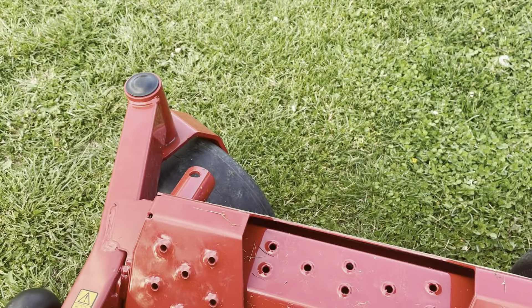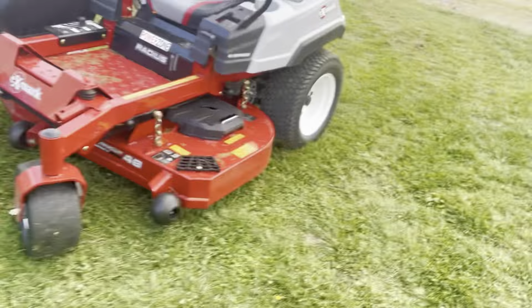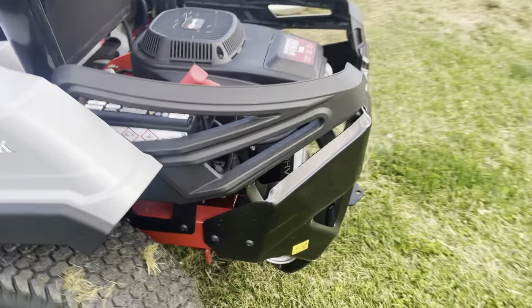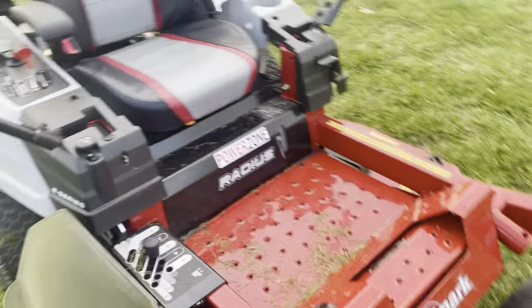When you're done, you just do that — push it back up, it locks into place. Run premium gas in it. You got your jack stand down there — your place for the jack right here. I've already mowed a few yards with it and it does stripe all right — it's better than the Deere. But yeah, I'm gonna wrap up this video.